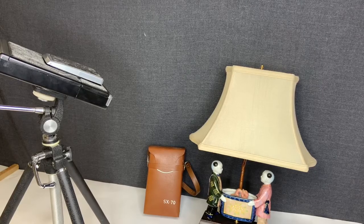Hello, this is a demo of the SX70 camera that I have for sale on eBay. Let me show you that it is working. The first thing I'll do is take a photo.